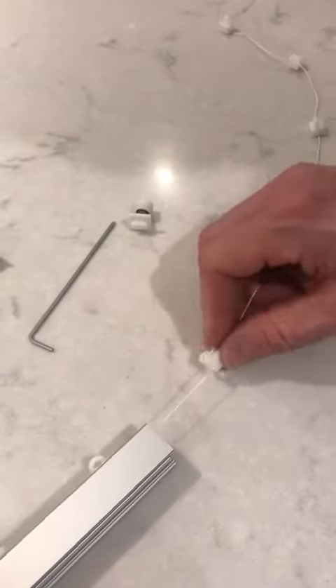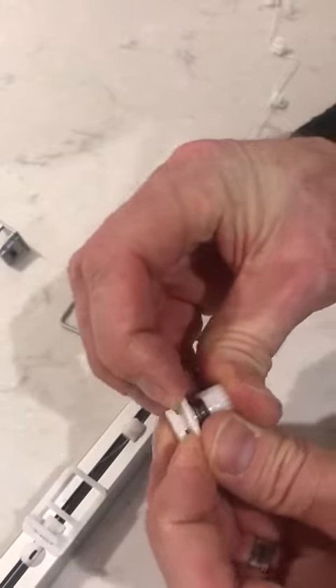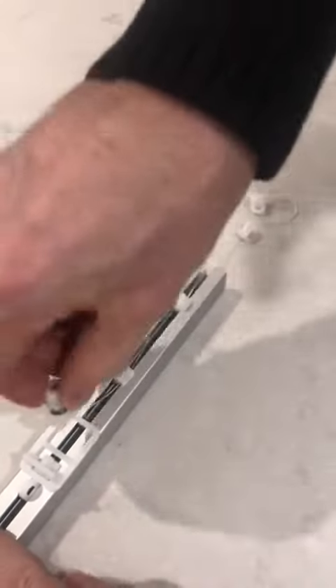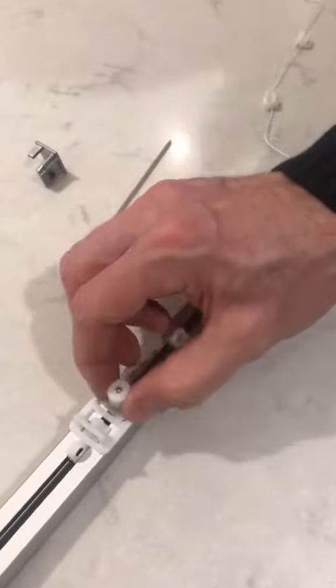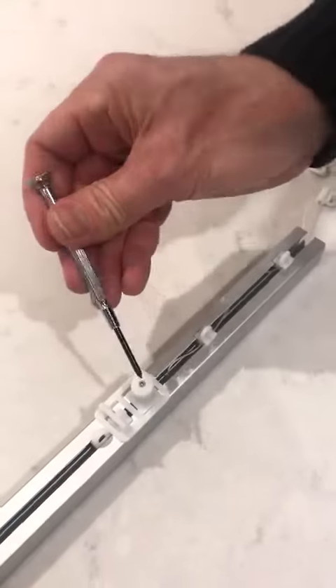Once they're on, the brake fits with just a little spring — you push it into the track, twist 90 degrees, and that's it in. Then you can tighten or loosen the tension with a little screwdriver.